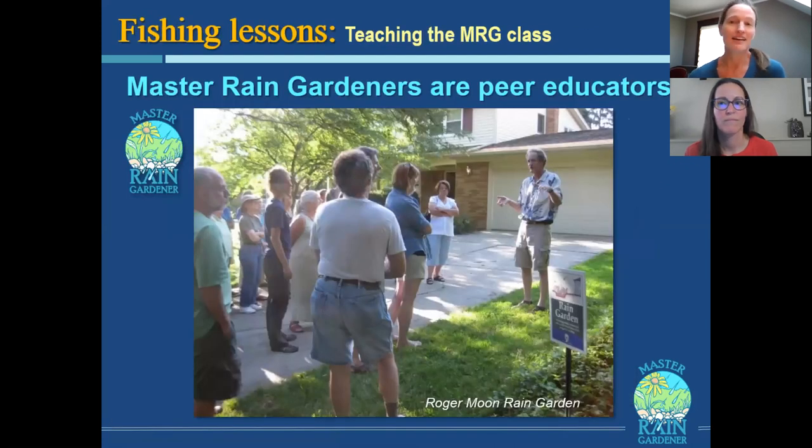Even online classes need a field trip to an actual real rain garden, because that's how people can really visualize how it works — you just see their light bulbs turning on. Be a decent person: keep in touch with them, celebrate their success, and support their continued growth as leaders and ambassadors. Once you give people the authorization and power to do it, they want to tell their neighbors about rain gardens — and that means they're out in their social circles, which you may not be part of, spreading the message. Here's Roger Moon giving a tour to a garden club — that's the kind of thing that can happen.